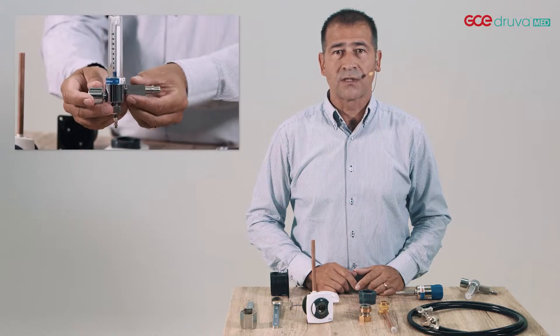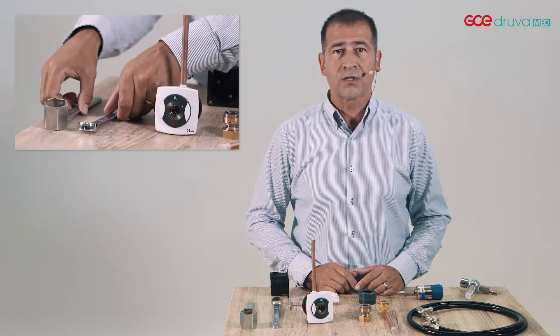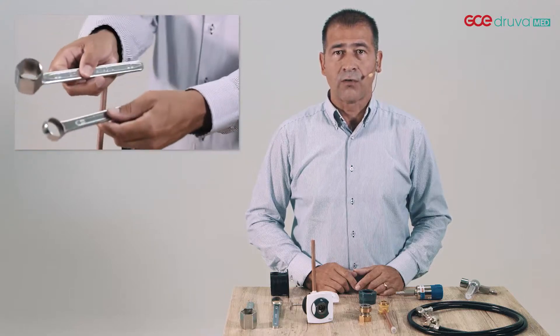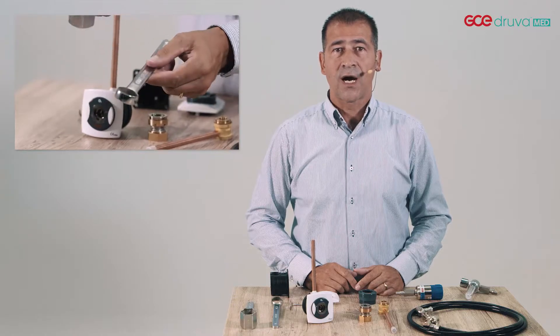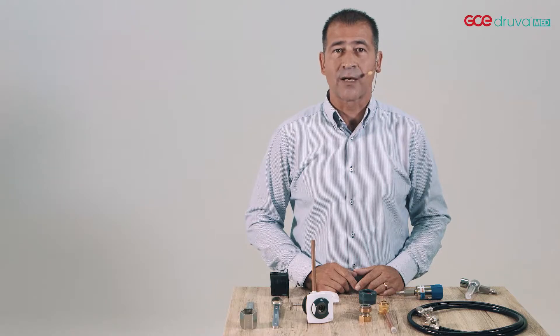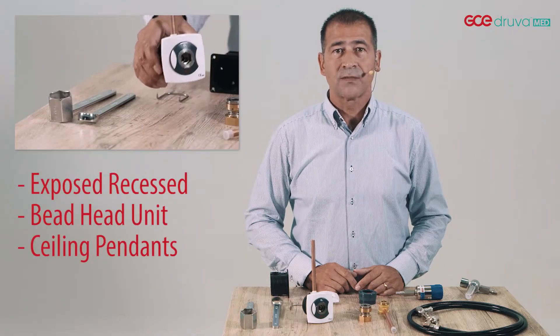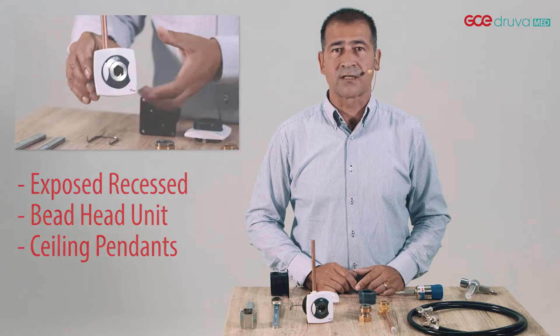GCE MediUnit is very easy to install and adjust by the use of special tools. So only qualified technical staff in possession of those tools are able and allowed to install, maintain, repair and disassemble the GCE MediUnit. The unit is available for installation exposed, recessed and integrated in bedhead units and pendant systems.